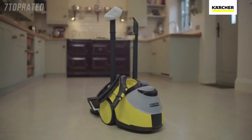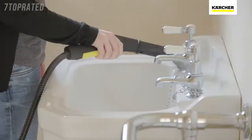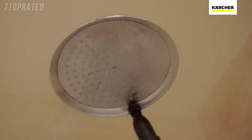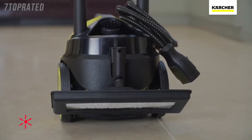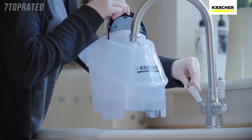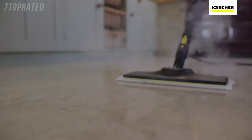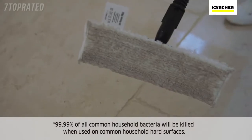Developed by the world's leading provider of cleaning technology, the SC5 is Kärcher's most powerful home steam cleaner. Easy to set up and with storage for all the accessories, you'll be ready to go in just a few minutes. Using nothing but tap water, the SC5 deep cleans all around your home, killing 99.99% of bacteria.